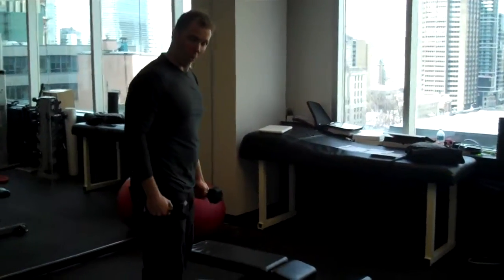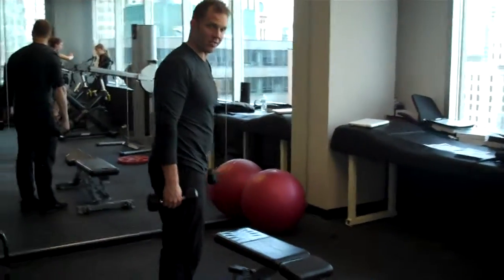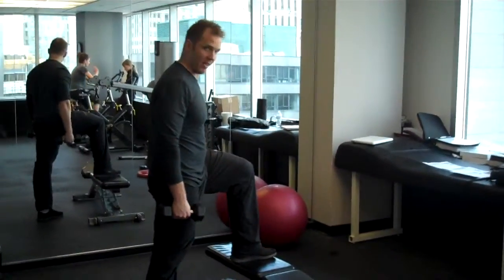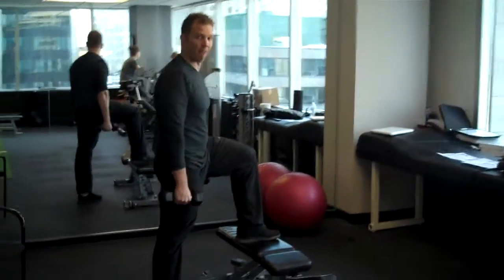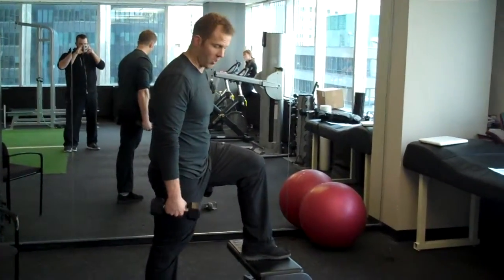Dumbbell step-ups. To begin, hold the dumbbells down in hand and stand facing the bench sideways. You're going to put one foot up on the bench and you're always going to keep that foot on the bench. Similarly, you're never going to bring the other foot on top.